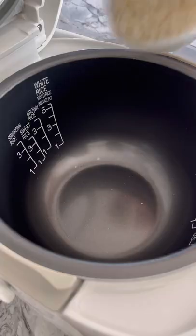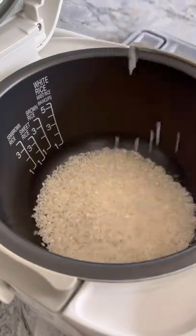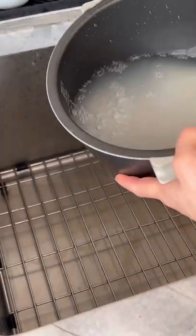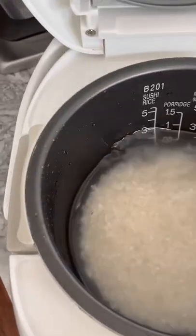Here's a dinner idea for when you don't have time to cook. Wash and cook your sushi rice with a 1 to 1 water to rice ratio. While the rice is cooking, defrost a package of unagi or broiled eel.